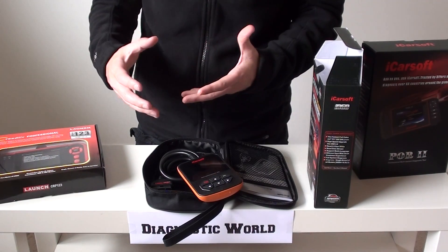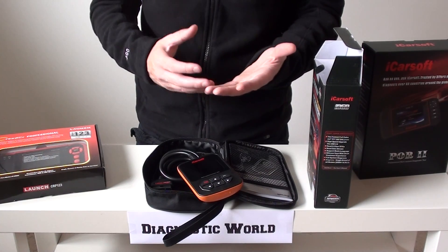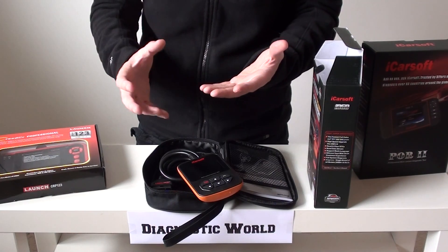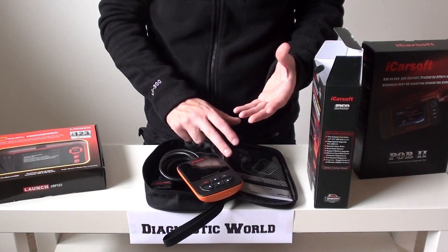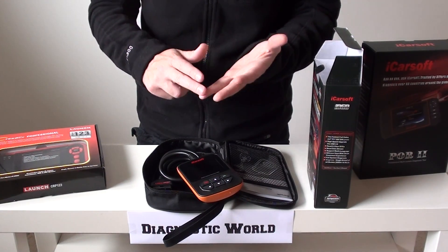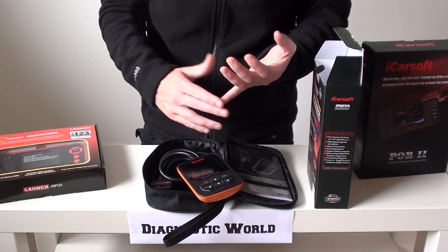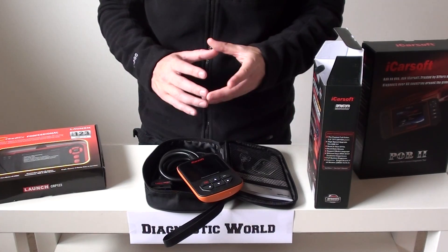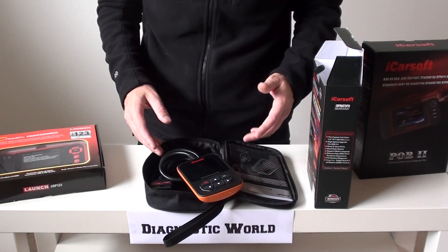Generally, a lot of people will go online — there are lots of different forums available. For example, if you had a code of P0141, it could be a faulty O2 sensor. The description on the screen might say 'faulty O2, bank one, sensor two,' and you might not know what that means. Going on the internet and forums is a great way to pick up information very easily, and it should really pinpoint the actual problem within your vehicle.